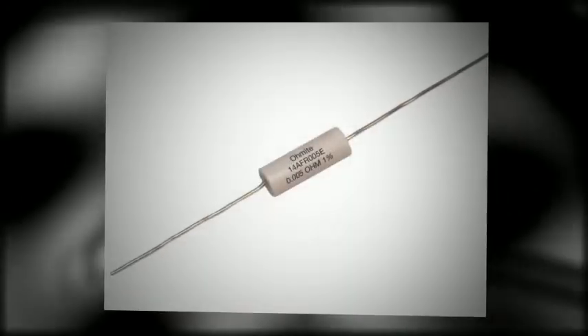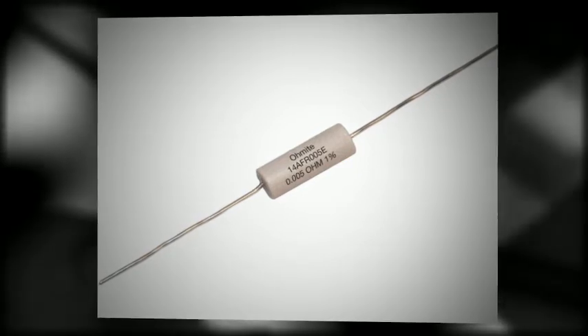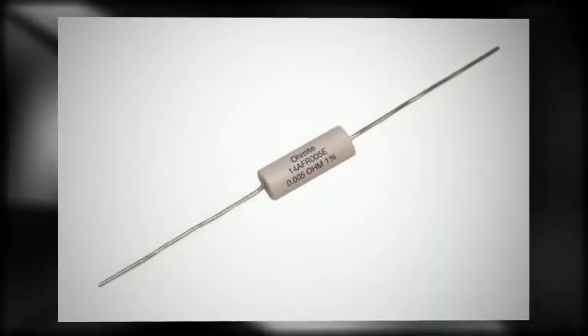O-Mite's 14A series of axial leaded current sense resistors now provide higher power densities in smaller package sizes. These resistors feature a high temperature ceramic body for efficient heat transfer and are available down to 4 milliohms.